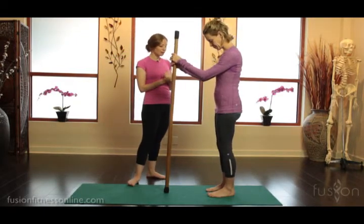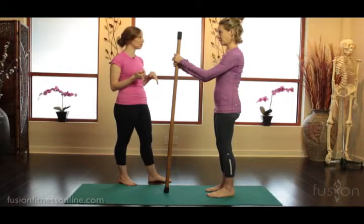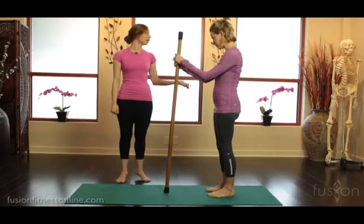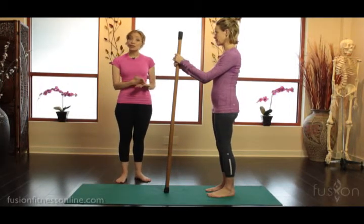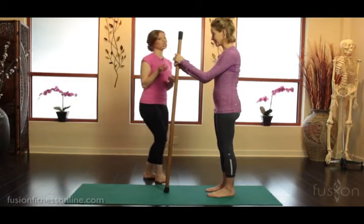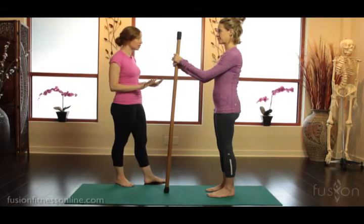We want to set Jen up really nicely to find a great calf raise. When you ask your clients to do this, a lot of times they'll just set themselves up how they usually stand — typically turned out — and they'll want to just pop up and down. We know that we want to roll through the first ray of the foot, which is the space between the first and second toe joint, because essentially this is really where we want to move through in gait. So this is training that. Jen has this nice parallel foot position — it's almost like her heels are hiding behind her second toes.